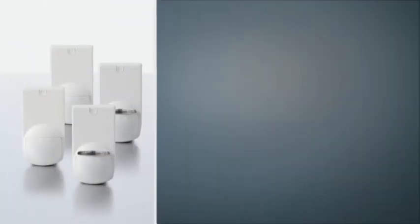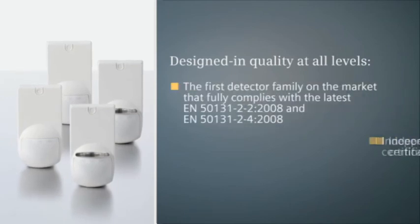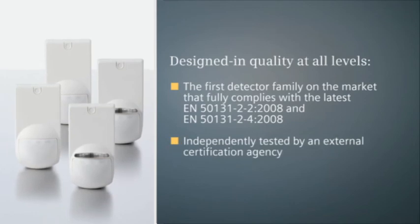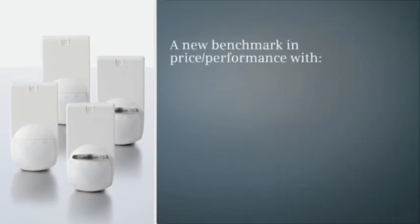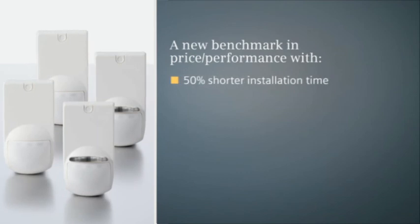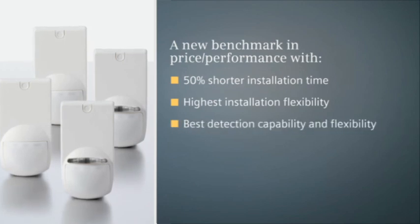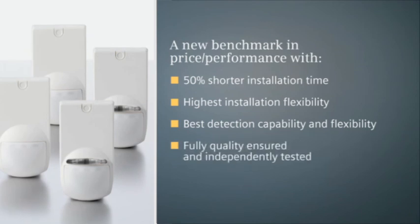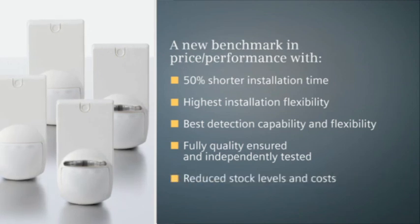E-line detectors are the first detector family to be independently tested and certified to meet the latest EN standards, which require 100% pass for all tests. Siemens has been at the forefront of intrusion detection technologies for many decades, and e-line detectors are no exception. Trust Siemens and reduce installation time by 50%, reach new levels of installation flexibility, benefit from the best detection capability, and get peace of mind thanks to detectors that are fully tested to the latest quality standards, all while reducing your stock levels and costs.